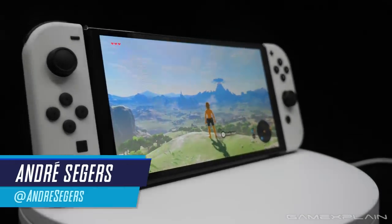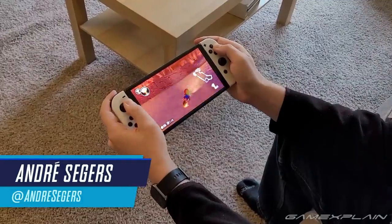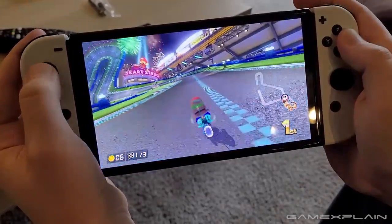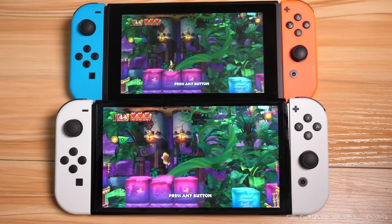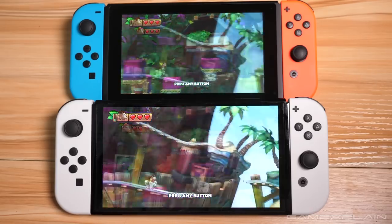The Nintendo Switch OLED model may not be the Switch Pro that a lot of people were hoping for, but it's still one undeniably sleek and impressive machine. To the untrained eye, this might look like just another Nintendo Switch, but the seemingly subtle changes will immediately stand out to anyone who's used the system in handheld mode over the past 4 years.